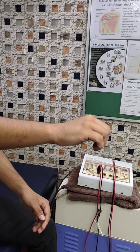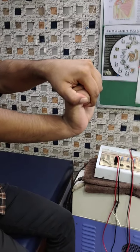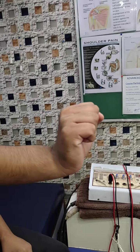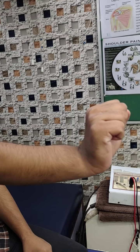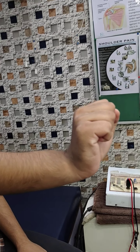Now you can close the elbow. 1, 2, 3, 4, 5, 6, 7, 8, 9, 10. You can do it without the support. Without the support. 10 seconds hold. 1, 2, 3, 4, 5, 6, 7, 8, 9, 10. Relax.